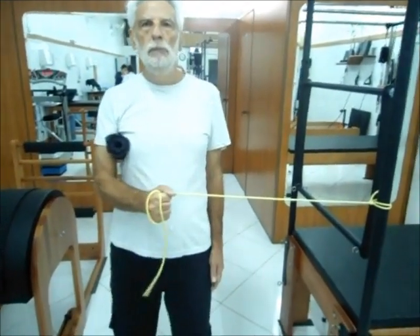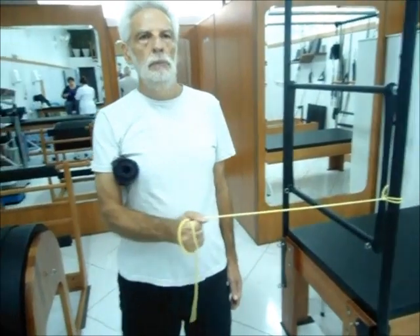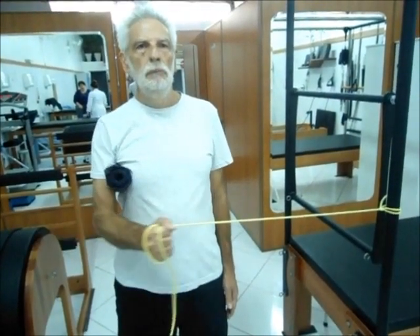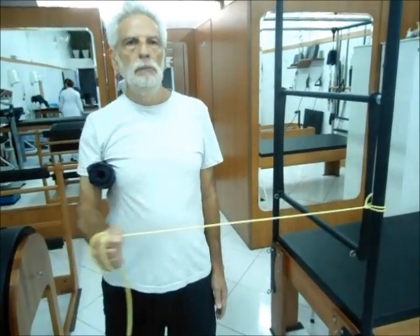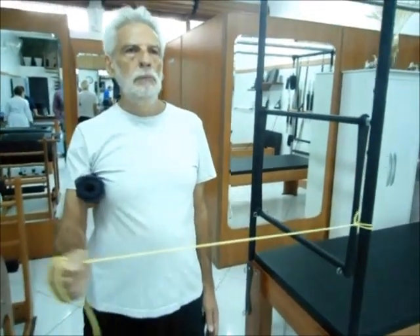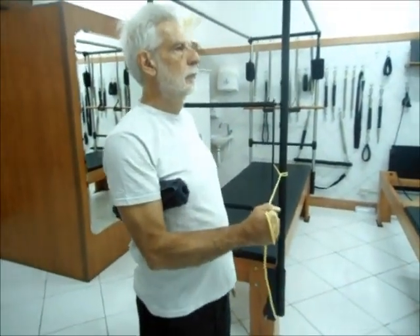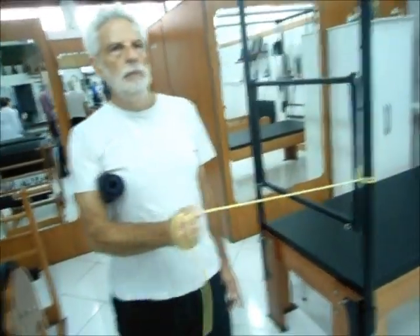Fortalecimento com garrote, rotadores laterais do ombro — subescapular e redondo menor. Músculos do manguito rotador com uso do garrote.